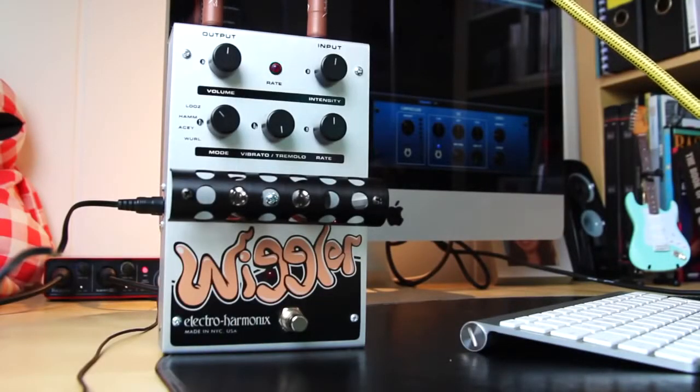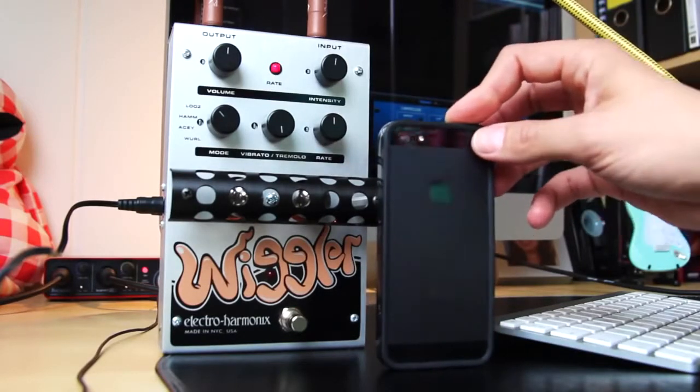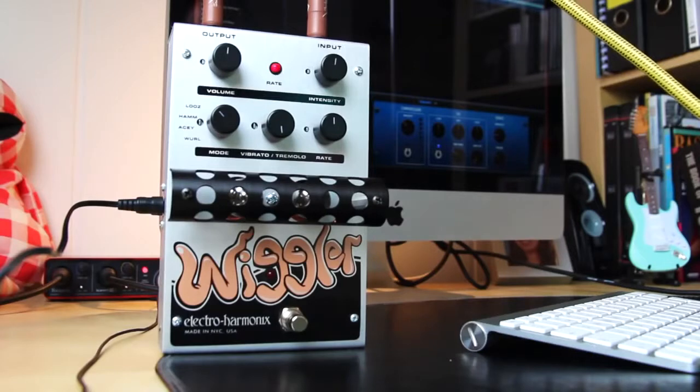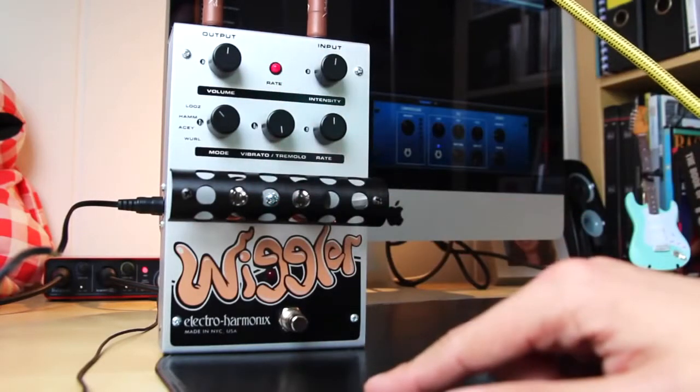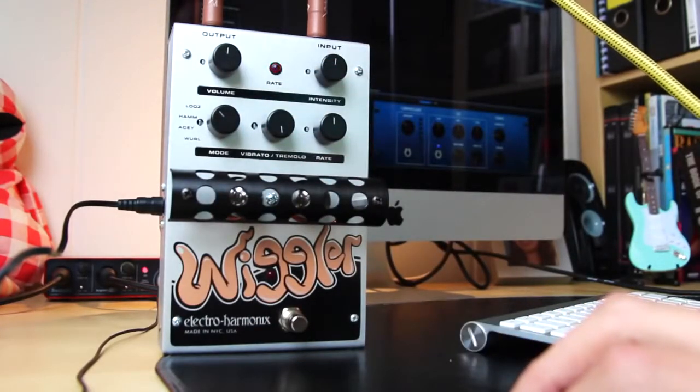Alright, let's take a closer look at the Wiggler. As you can see, it's a pretty large pedal. By comparison, here's my phone. So it's pretty large, and I always really like these big Electro-Harmonix pedals, like the Big Muff, the Deluxe Electric Mistress. I think they look really rock and roll. It's got a switch for tremolo and vibrato. You can choose from four modes: loose, hand, AC, and whorl.